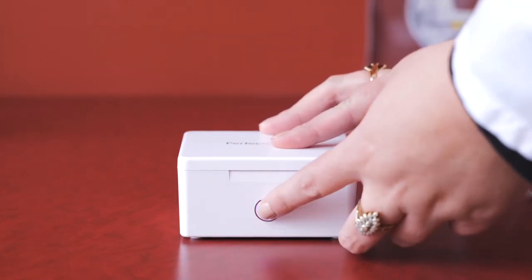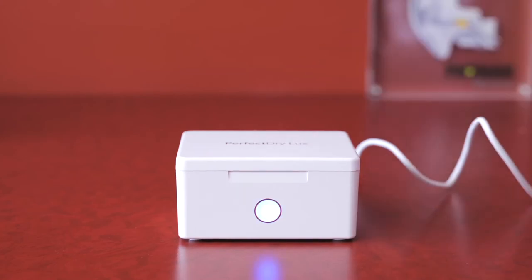Some dehumidifiers also utilize UV lights that have a sanitizing effect. One last way to protect your investment is making sure we always know where they are. We have a saying that if they're not in your ears, they're in the charger or the case. Helping protect your investment is a priority of ours. We want you to have all the tools necessary to facilitate better hearing, better health, and a better quality of life.